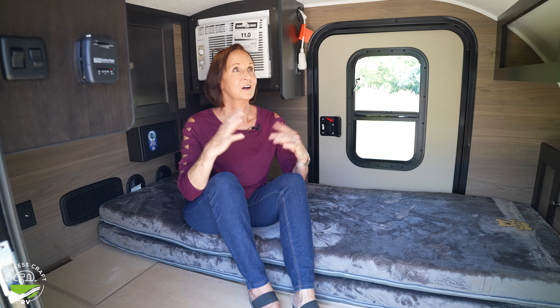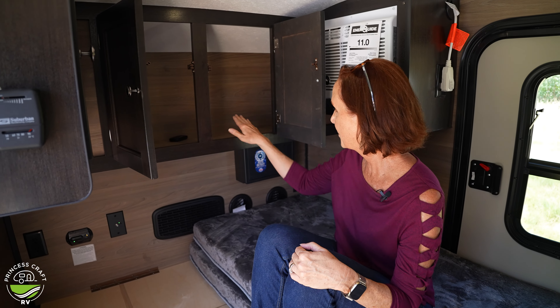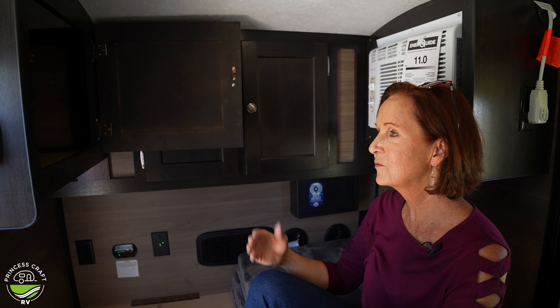Inside the Bushwacker 10 HD — honestly, it is not the biggest teardrop on the market, but for 1,300 pounds they have chosen well what to include and maybe what to leave out. Let's start with storage because in a trailer this small, that's usually the first question. You've got these two cabinets — quite nicely sized, about a foot deep and over a foot tall. They run all the way from one end of the trailer to the other, all consecutive space. Then there is one more cabinet directly in front, the same size — about 12 inches deep and 15 inches tall.